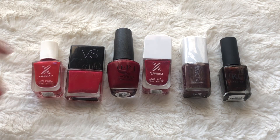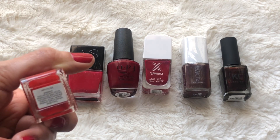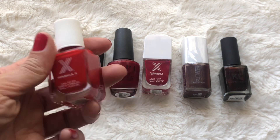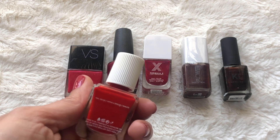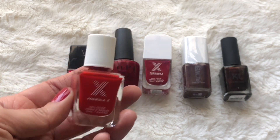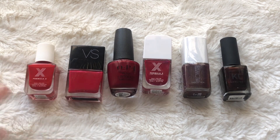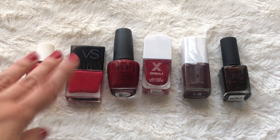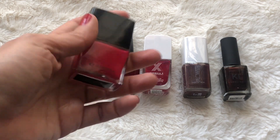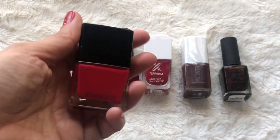For my reds I also have six. This one is from Sephora Formula X in the color X by Rouge — I got this as a gift for being Rouge. It looks like the color Pyrotechnic from Formula X, which I've used a couple of bottles of before. Very, very pretty, very bright classic red. You guys know I love my red lipsticks and my red nails.